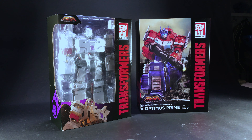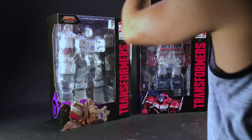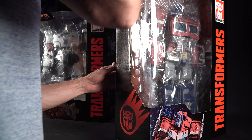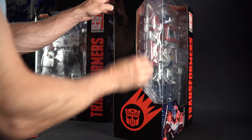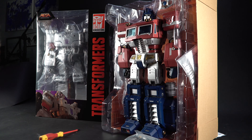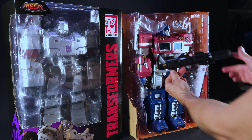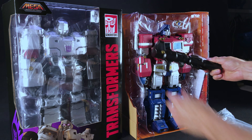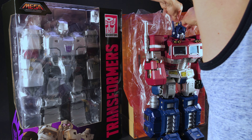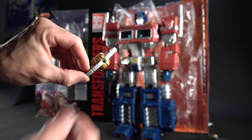Megatron is huge. Let's have a look at Optimus. Let's get this guy up. Let's see if the side opens. There we go. Optimus, this gun is huge. The Matrix of Leadership. There it is. Apparently this lights up. Yeah, look at that.